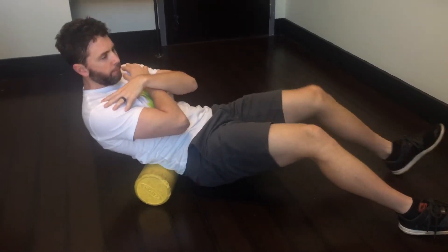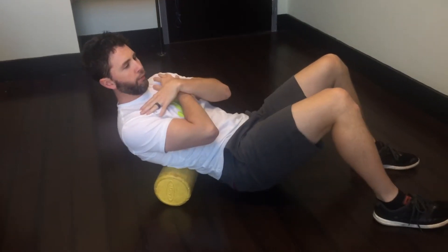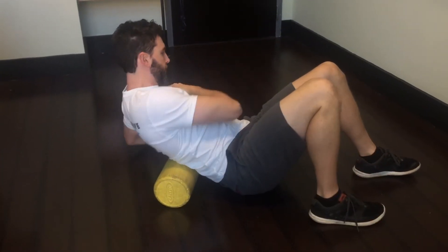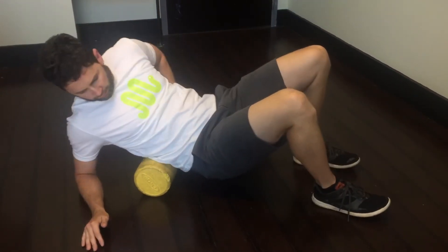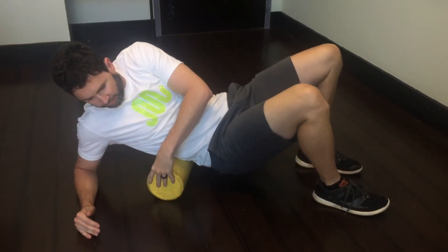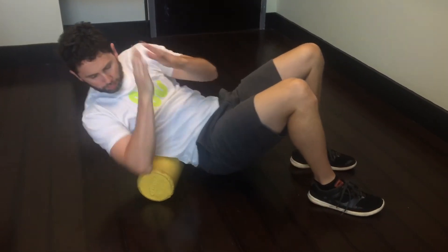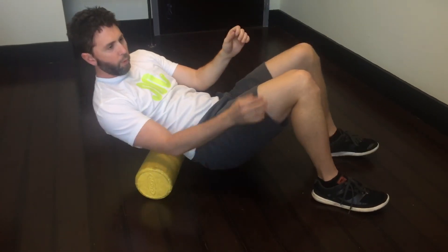If we're rolling it out all the way around, we can also just add a little bit of rotation — just lean to our left or our right and roll to the right. You can use your elbow to put some weight down if it's just too tender. If you can put the full weight, even better. That's how we roll out our back.